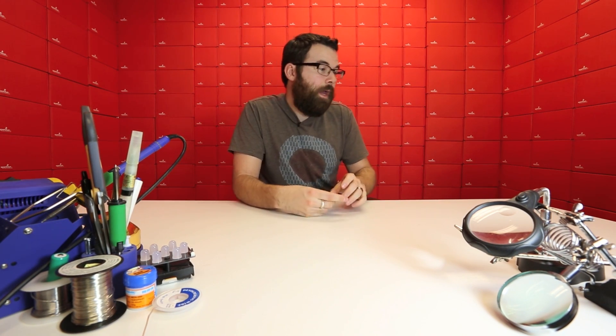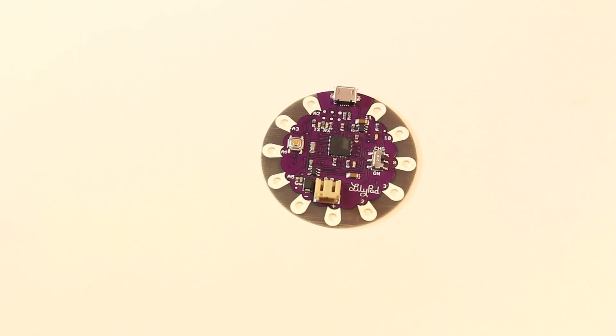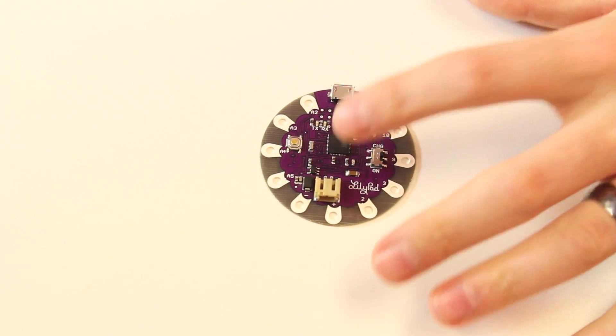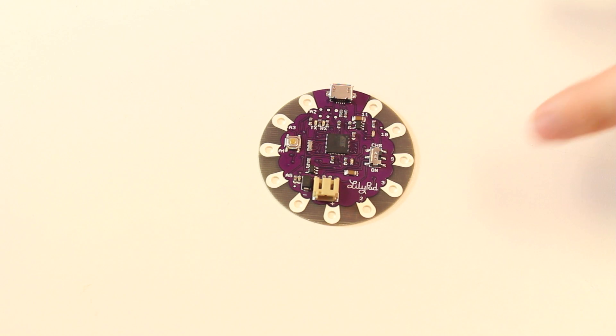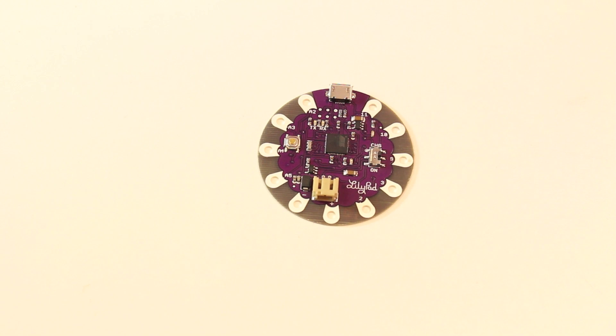So here we've got the new LilyPad. This new LilyPad actually uses the ATmega32U4. For those of you not familiar with the ATmega32U4, it is the same chip that's on the newer Arduinos. And as you can probably tell from the picture, it does away with the FTDI. The 32U4 takes care of the whole USB UART section as well as everything else, so you don't need a separate chip. We can make it a lot more compact and you can plug a USB directly into it without having to use an FTDI basic or something.